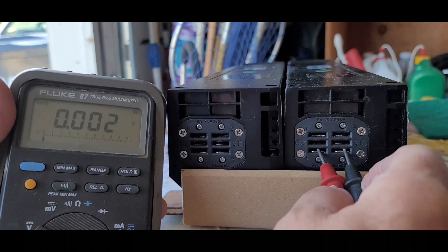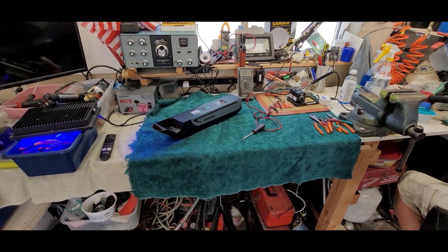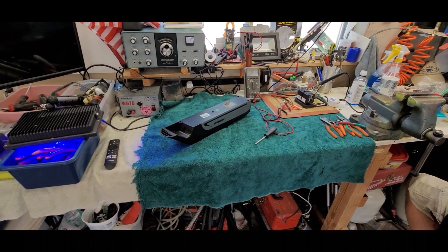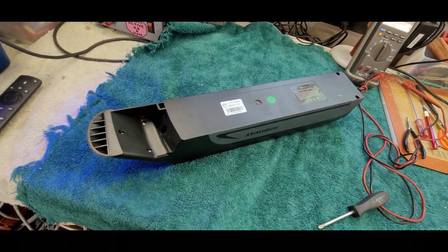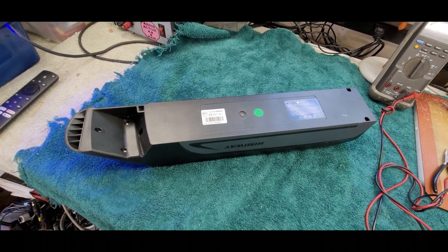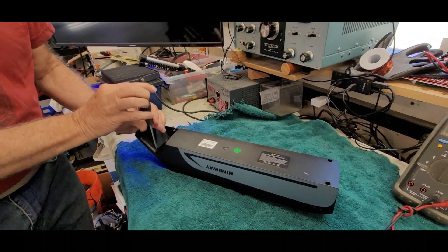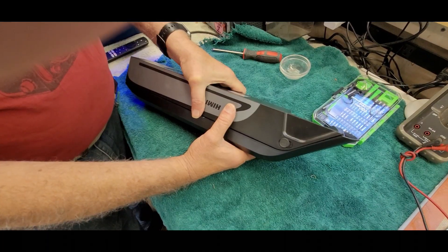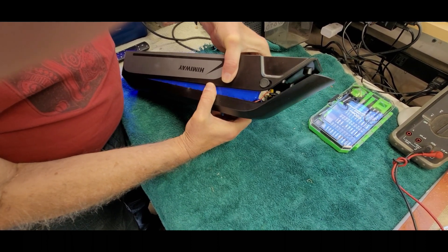Here we are with the bad Hemiway battery. We're suspecting it has a blown fuse — maybe one, maybe a couple. We're going to tear it apart and see what we find. First, there are about five Phillips head screws to remove to separate the case. We're going to loosen those screws and separate the case.